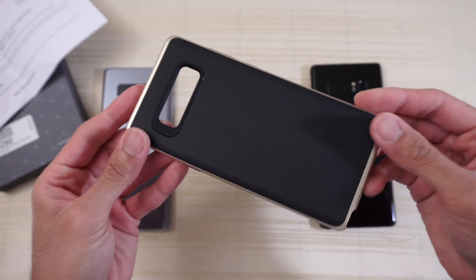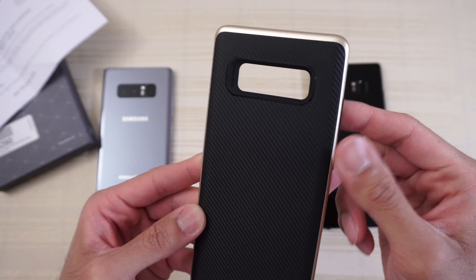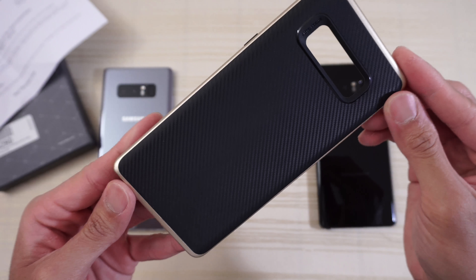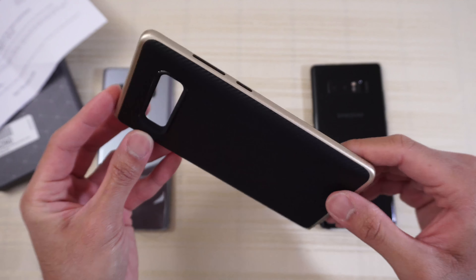This is a two-part case. I'm not going to take it apart — you don't have to. Black carbon fiber. It's not real carbon fiber, it's just a pattern, but it has that look. And I went with the gold because I like that colorway.